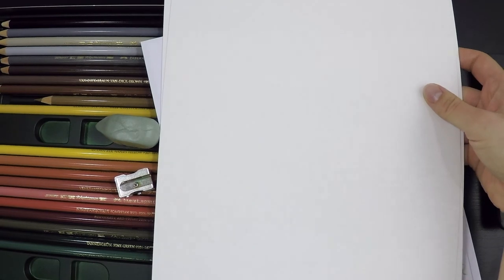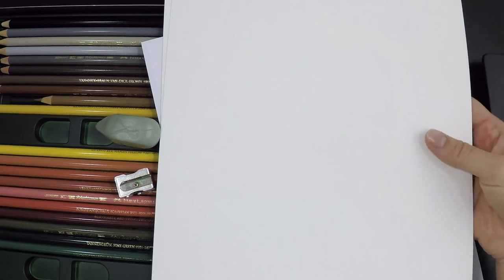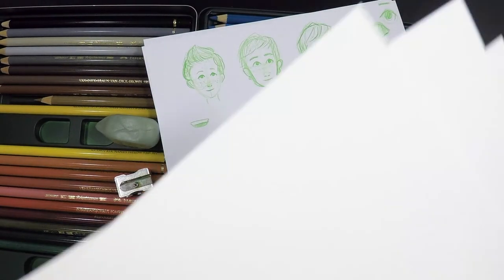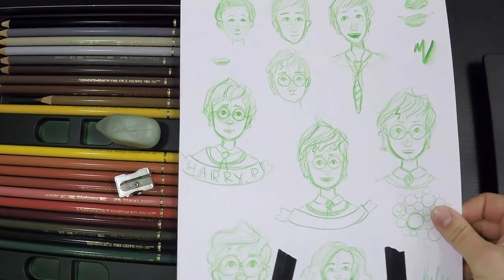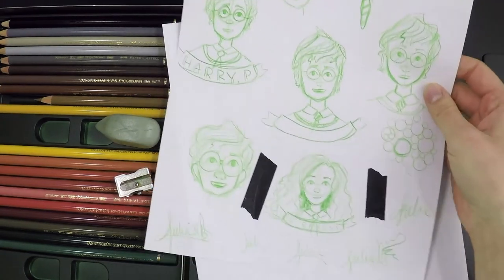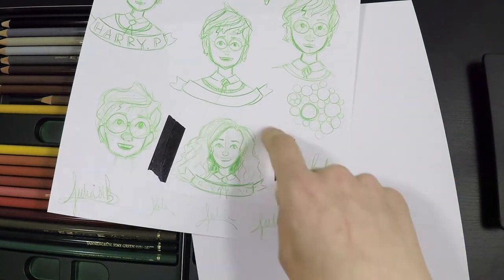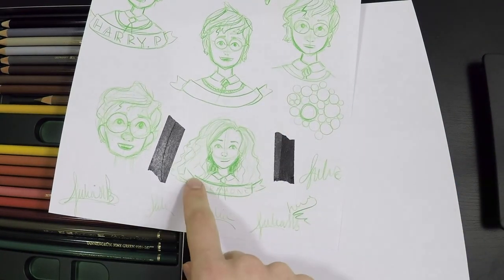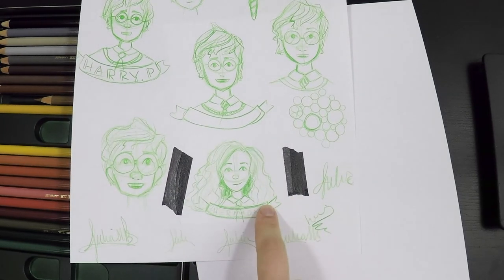I'm going to be doing some Harry Potter fan art — three different portraits of Harry, Ron, and Hermione, just the trio. I haven't done Harry Potter fan art that much before. I'm going to be doing them on three large sheets of watercolor paper, one for each, because I really like working on a large scale. I've been sketching out some different ideas and I really like this format — their name on the bottom and just their faces up top.